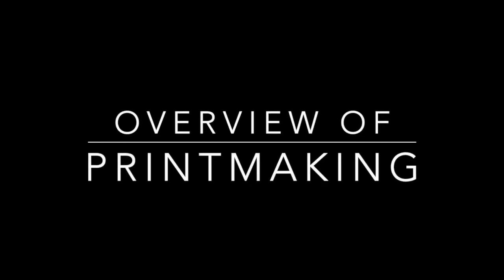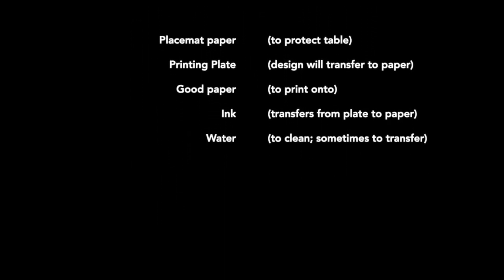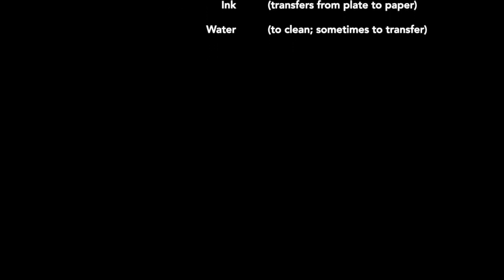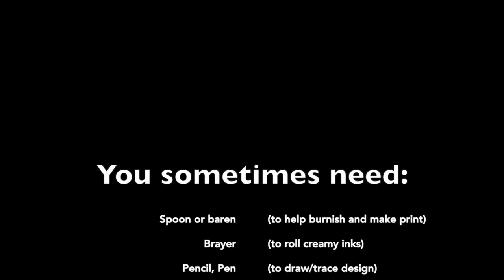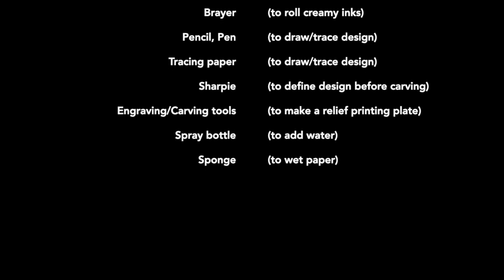This full video is an overview of basic printmaking techniques. We'll always need things like a placemat paper to protect our table, some kind of printing plate and good paper to print onto, ink, and water for various uses. Sometimes we'll need some of these other tools, depending on what we're doing exactly.